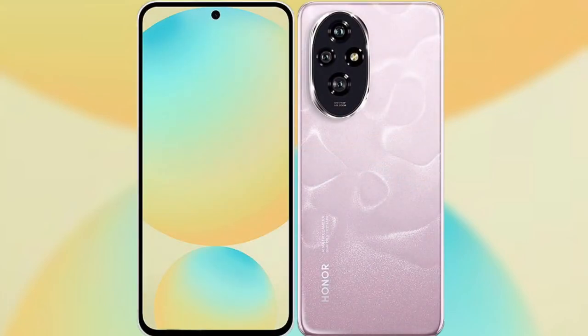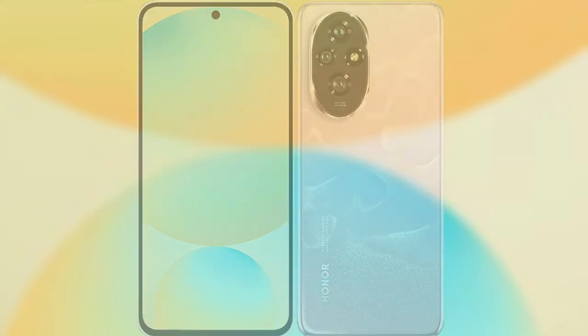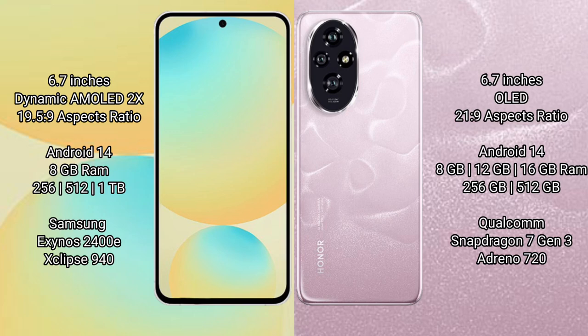I will compare the new Samsung Galaxy S24 FE with Honor 200. Samsung Galaxy S24 FE has a 6.7 inch dynamic AMOLED display with an aspect ratio of 19.5:9. Honor 200 has a 6.7 inch OLED display with an aspect ratio of 21:9.